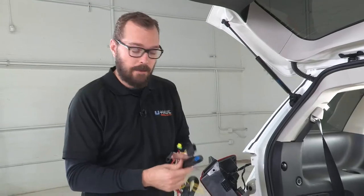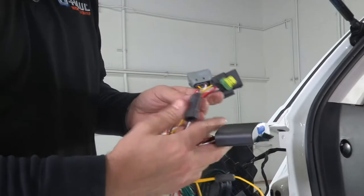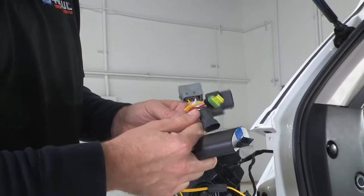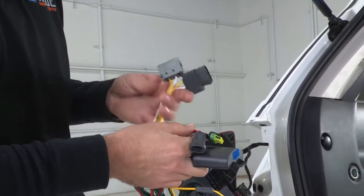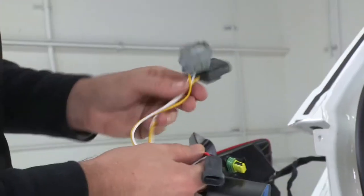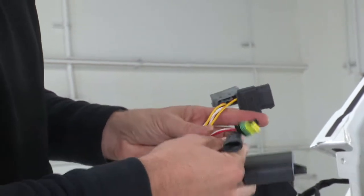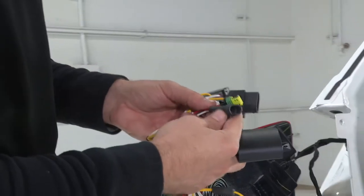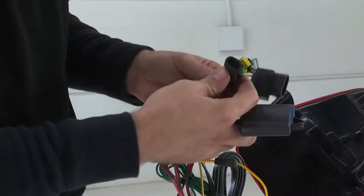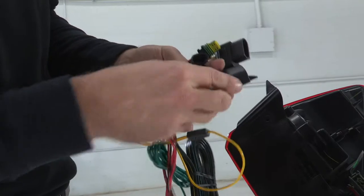The dedicated kit we have here provides a converter box with a number of leads coming out. First, we're going to connect to the back of our taillight on our driver's side or left side. The yellow wire has an 'L' on it, telling us it's going on the left side, along with our turn signal and stop and tail light connections that will splice into the factory harness.